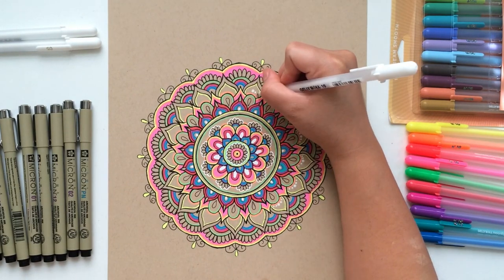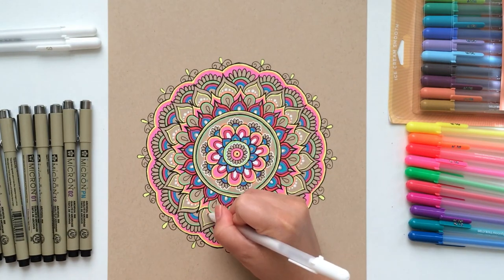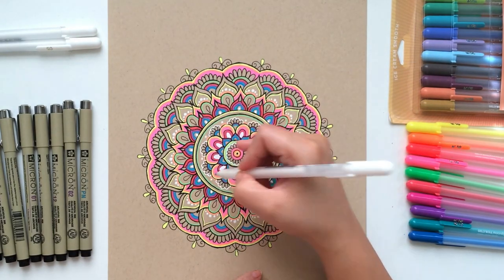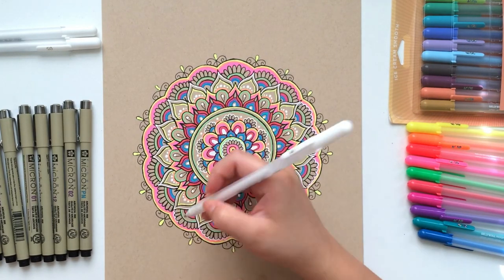From here, I will continue adding my highlight designs to certain rows. When finished, I will use my pens to fix areas where the gel pens went over. I used both my number 5 and my number 8 pen to fix the lines and add contrast against the colors that we now have. When you play with the colors, you can truly create some unique and wonderful mandalas that will brighten any room you put them in.